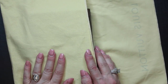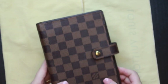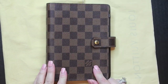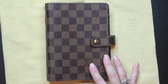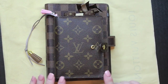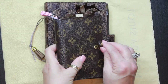It came in the dust bag and there was no receipt — nothing else with the item other than the dust bag. It is the Louis Vuitton MM Agenda in the Damier Ebene print. I specifically wanted the Damier Ebene print.